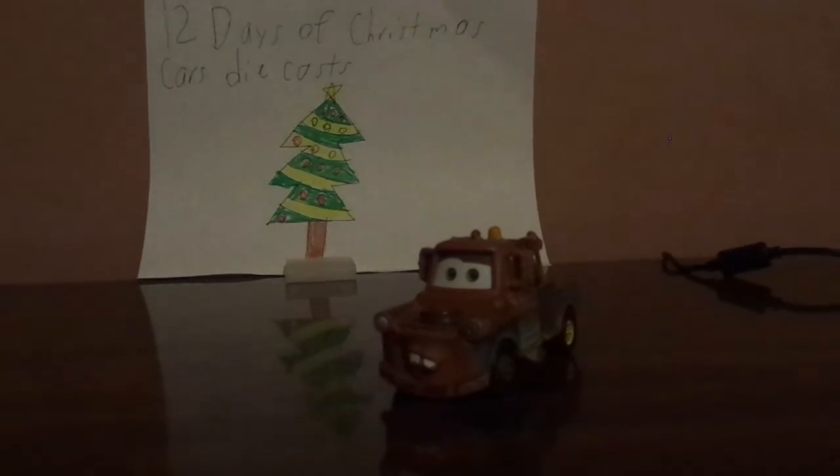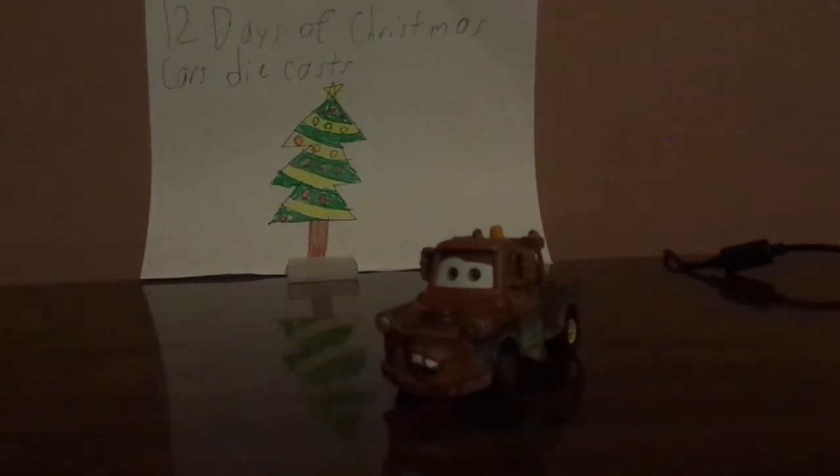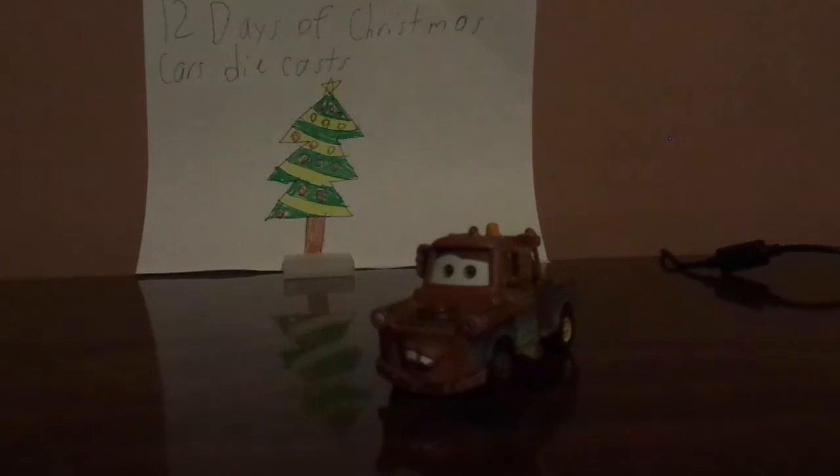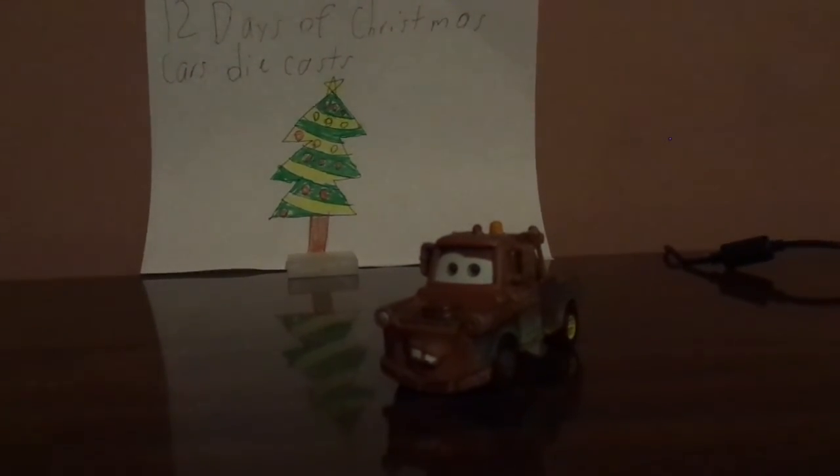Oh, and I also forgot to mention that he is also the main character — he has his very own racing stadium in Ornament Valley, known as the Rust Bucket Stadium, and was the announcer of the first ever Radiator Springs Grand Prix of 2006.